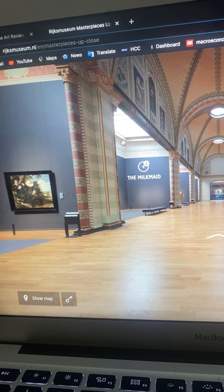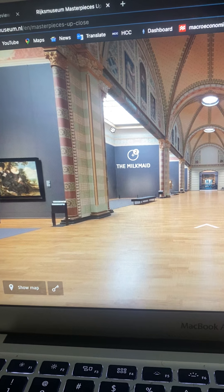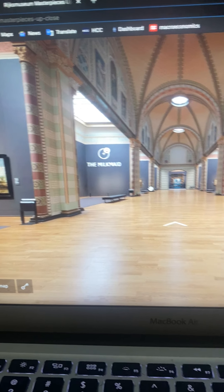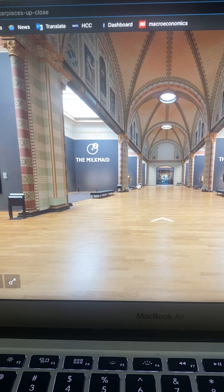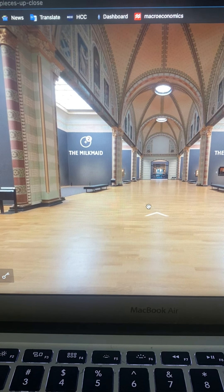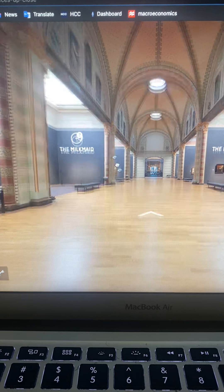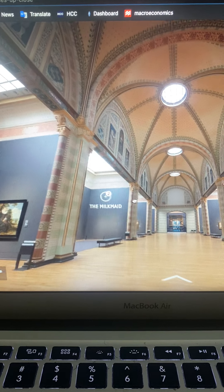I really do like the colors — the green, the off-white, and the rustic dark red. One thing I have noticed, looking more into the museum, is that at the top of the museum there are pictures.